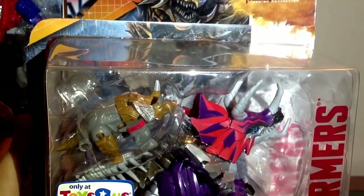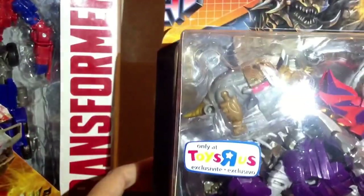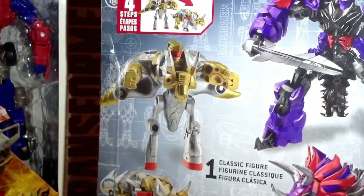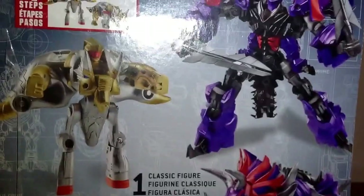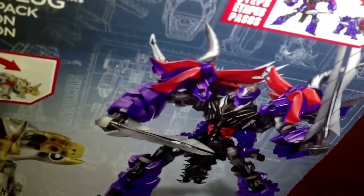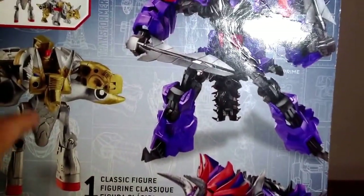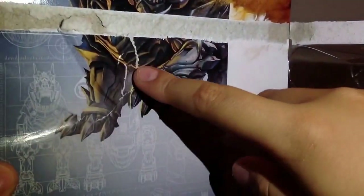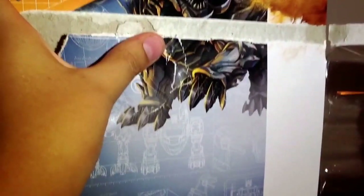Today we're reviewing Deluxe Class Dinobot Slug. This is the Evolution 2-Pack, and this is the only Slug I'm getting into for the Cyberverse one. Looking at the back, the Minicon transforms in four steps — one classic figure, one Transformers Age of Extinction figure — and the main figure changes in 16 steps. In the background you can see Optimus, and G1 Grimlock next to 2014 Grimlock.